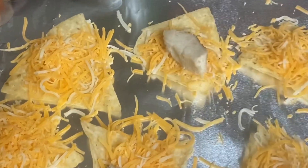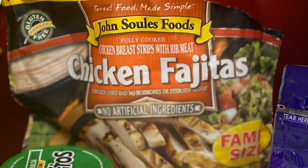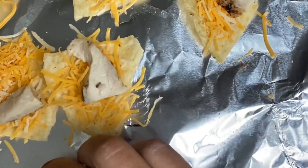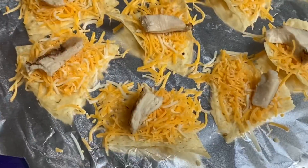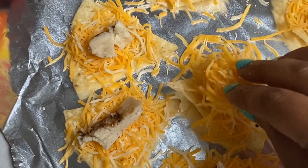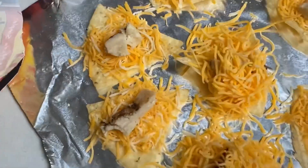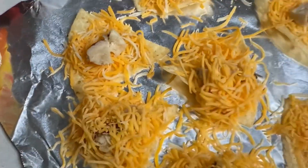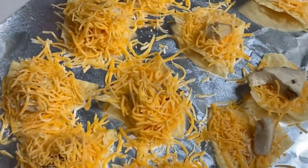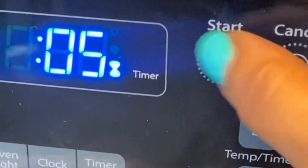Next, take your already cooked chicken. I use the one that comes in a chicken fajita bag — it's about $4.99 at your supermarket and it's already cooked. All I do is cut it in half and put a small piece of chicken on each tortilla, then top it off with even more cheese. At this point you can add jalapeños, tomatoes, pico, or anything you want, but I like mine plain — just chicken and cheese — and then I add my jalapeños when they're done.